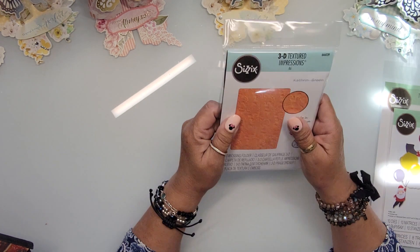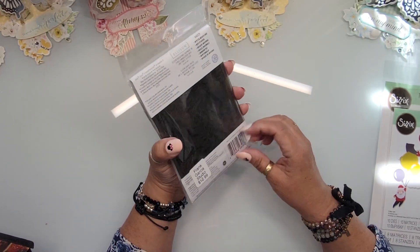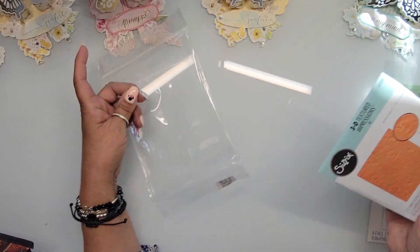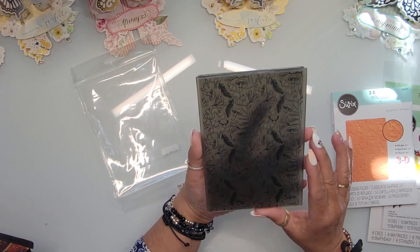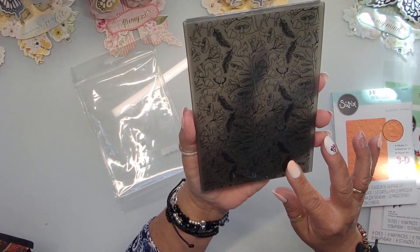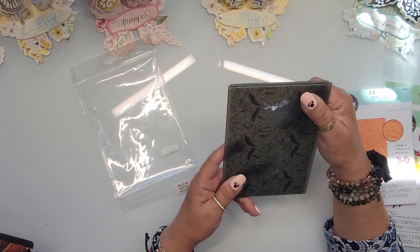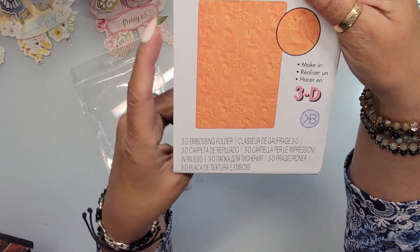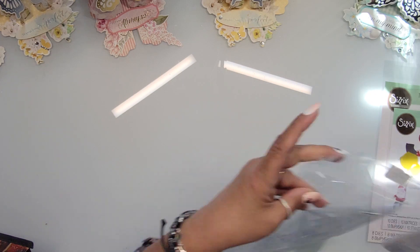I also picked up a really cute thinlets embossing folder — not a Tim Holtz, one of theirs — and it was five dollars, the last one. They didn't have the basket weave one I really wanted, which had already sold out. But this one is just really pretty, perfect for fall, and I don't have very many fall-related embossing folders. Five dollars — I had to have it. I'm very grateful there was one left for me!